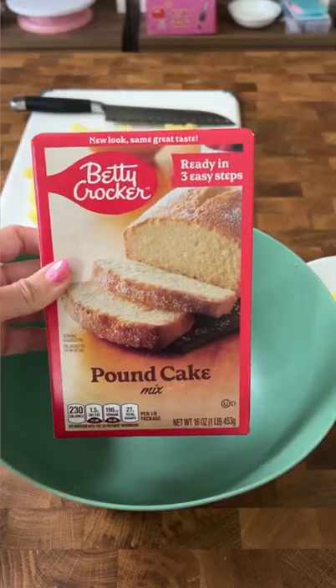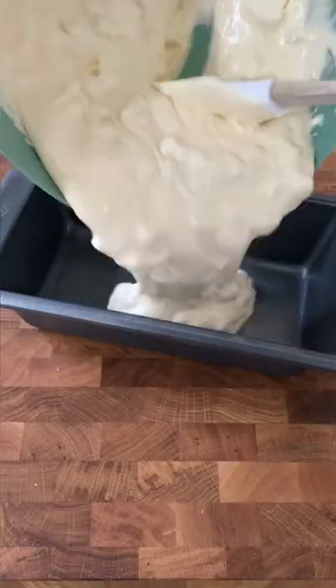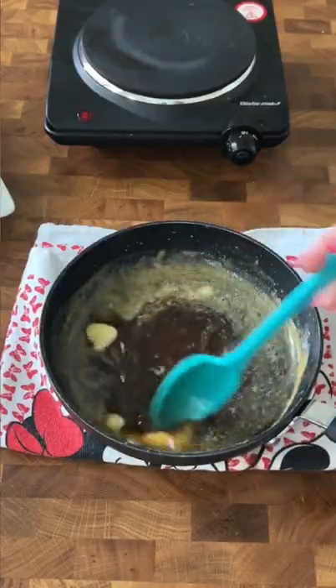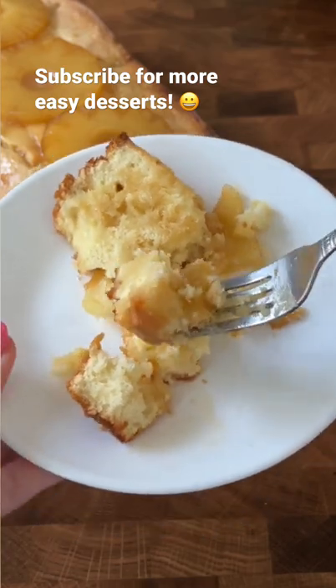This is a recipe for a deliciously sweet and fluffy pineapple pound cake. You start with a box pound cake mix, add in chopped pineapple and pineapple juice. While it's baking, you sauté pineapple rings in a brown sugar butter sauce. Once it's done, you top it with the rings and sauce — incredible.